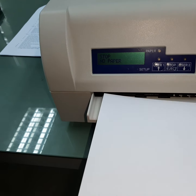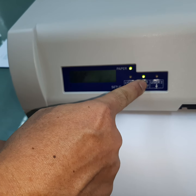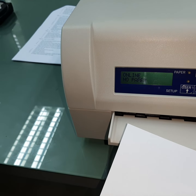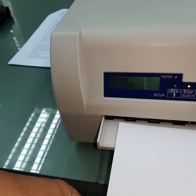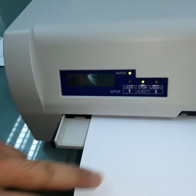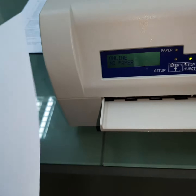The error has now disappeared. Push the paper in again and press the top — it remains online, which means the problem is solved.